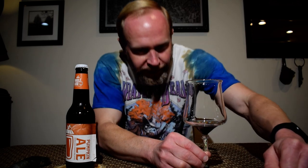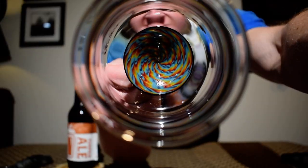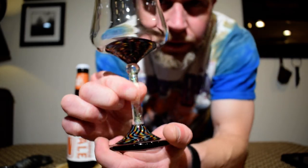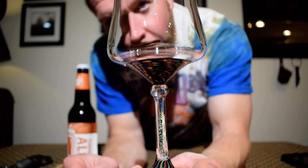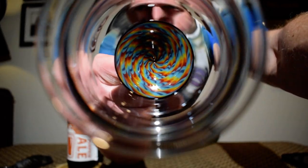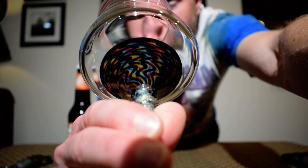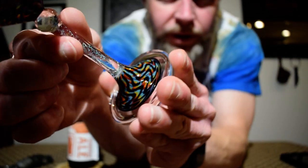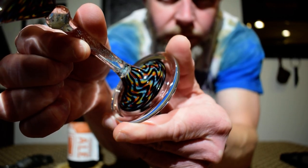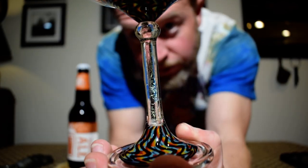Before I bust it open, I wanted to truly showcase this glass. This is the second or third time doing this on the channel, but not to this level. This was hand-crafted and created for me by a glass blower named Ryan Palmer. I got to choose the coloration — I wanted that black kind of outline over top of the colors, same thing down on the base. Beautiful work; he does some really amazing work.